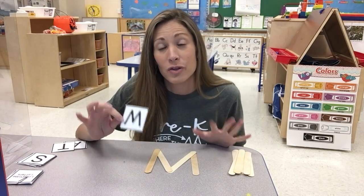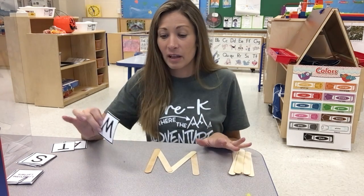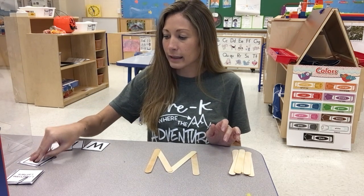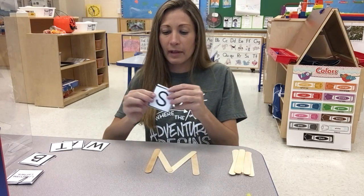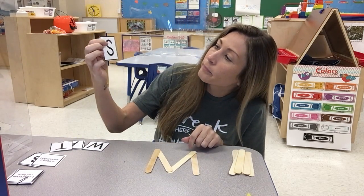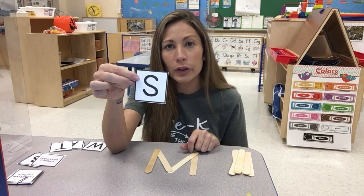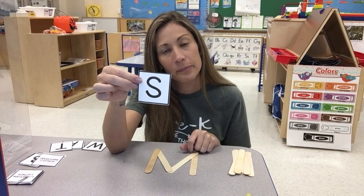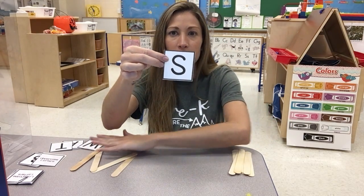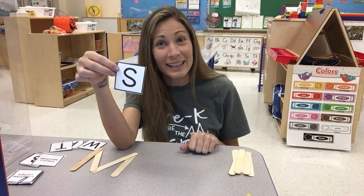Some letters have straight lines. Some letters have curved lines. Let's see — how can we make this letter S? How can we make the letter S? Are we going to use straight lines or curved lines? Think about it. If you said curved lines, you're right.